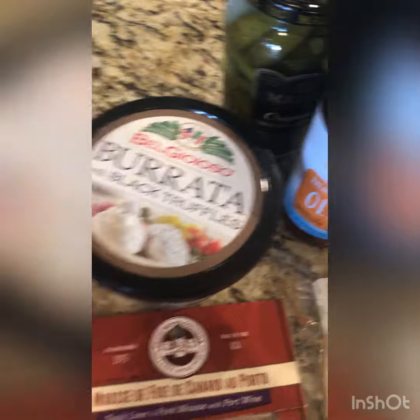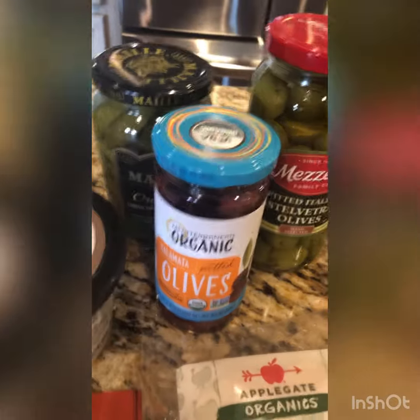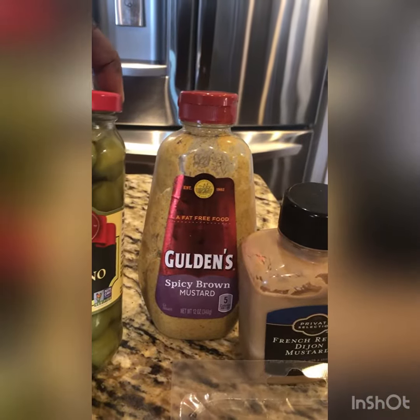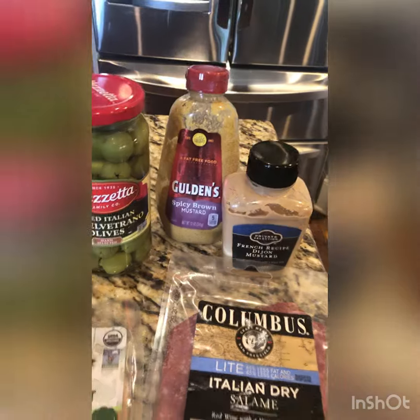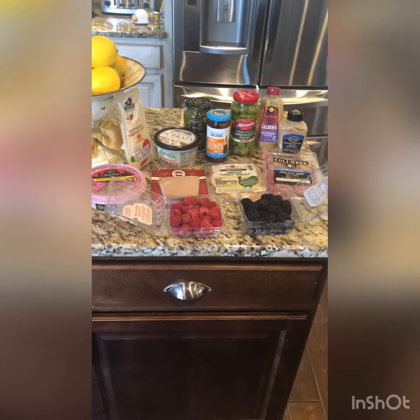And it's a burrata. I haven't tried this. This is burrata with black truffles. I love truffles. Olives normally tip the scale, which I love them. So we have calamari olives and these castelvetrano olives and some cornichons, and then some various types of mustard.